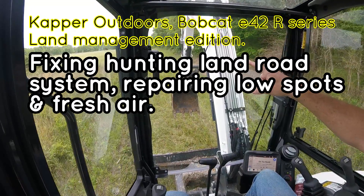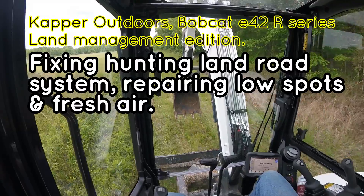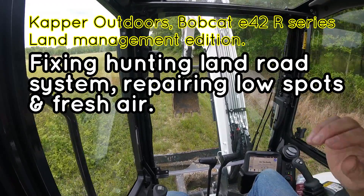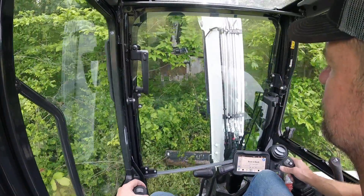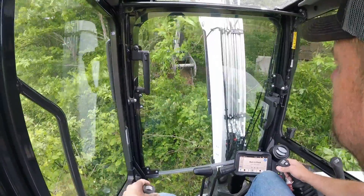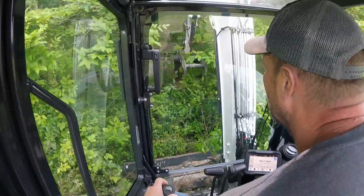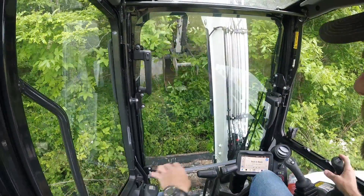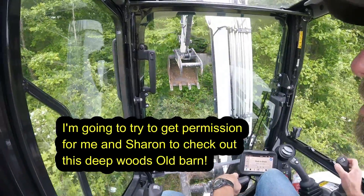Continuing on this field edge, pulling Russian olives and autumn olives. Oh look at this — I saw something in the woods here at the edge of this field. Look at that, an old hidden barn! Better not let Sharon see that. Alright, continuing along.